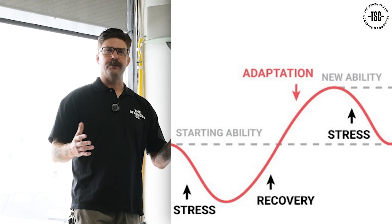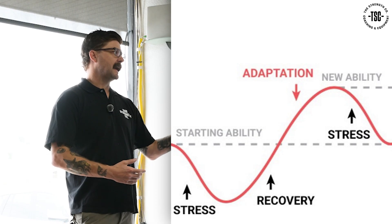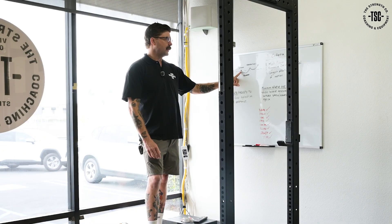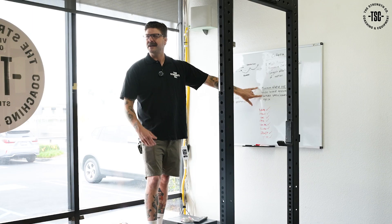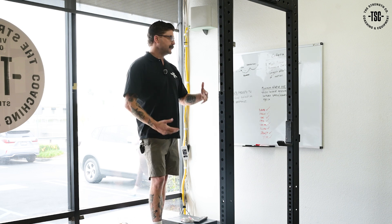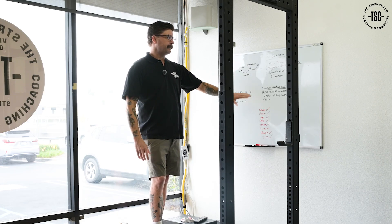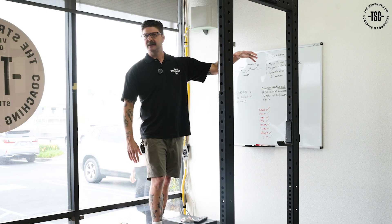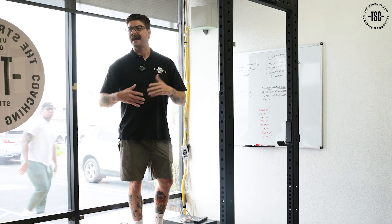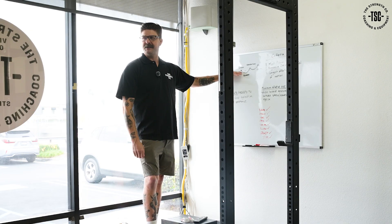We don't really get stronger inside the gym. We apply stress inside here and we get stronger through recovery, which then allows us to adapt and come in for our next stress. When we're applying stress, we want that stress to abide by minimum effective dose — what does that mean? It means that when we're choosing a stress, we want to pick the minimum amount necessary to begin that cycle, where my body says, you did something new today, we need to adapt to that so we can handle it next time. So we pick a minor stress that resides slightly above our baseline or homeostasis.